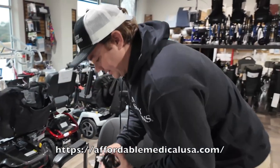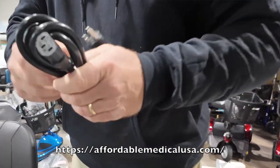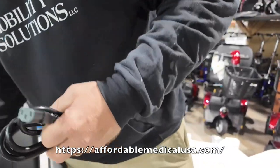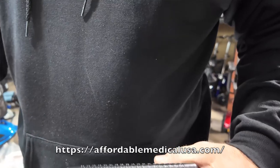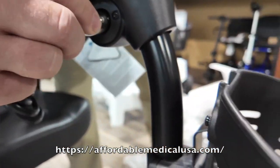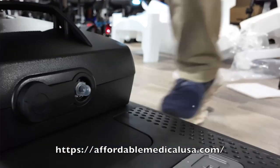Take the little plastic piece off the charger and unravel the cord. Plug this in, then take the other end and plug it either directly into the port up on the scooter or into the battery pack.